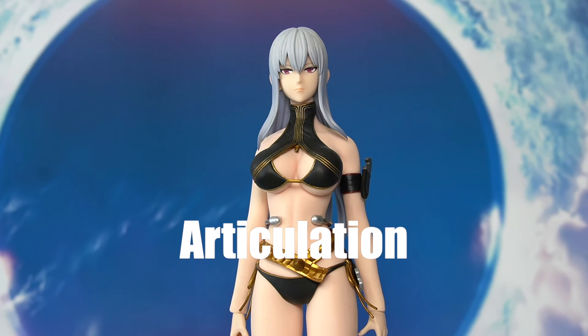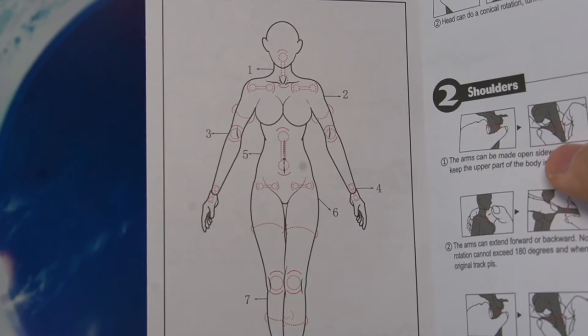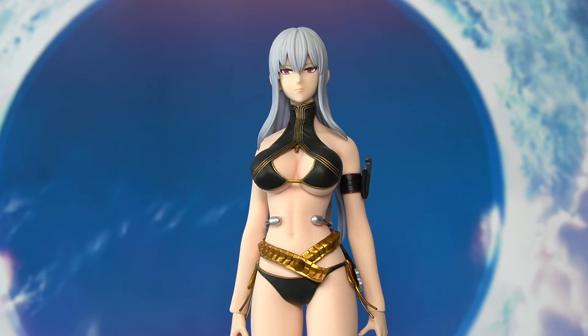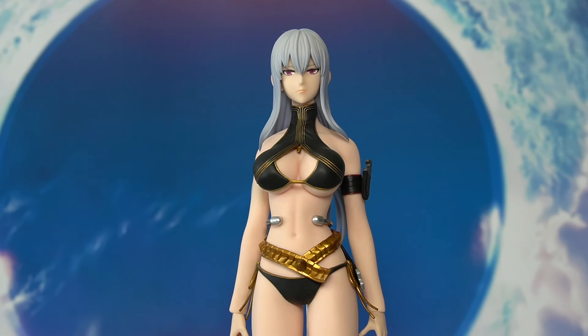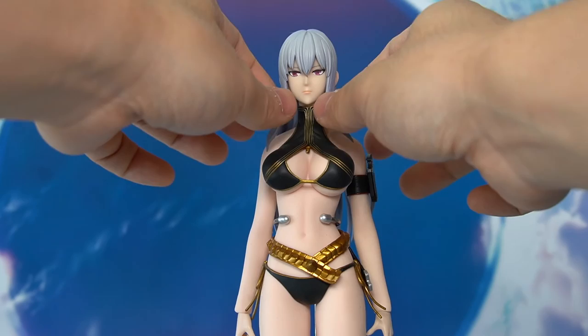Now let's move on to the articulation. The Phicen or TB League seamless action body is very articulated. According to the manual, we have 28 points of articulation. The whole body is made in a soft rubber material, and no matter where you touch it, it almost feels like a real human body. For the head, we have up and down and side-to-side movement, though it is a little hindered by the hair sculpt, which is hard plastic — so head articulation is slightly limited.